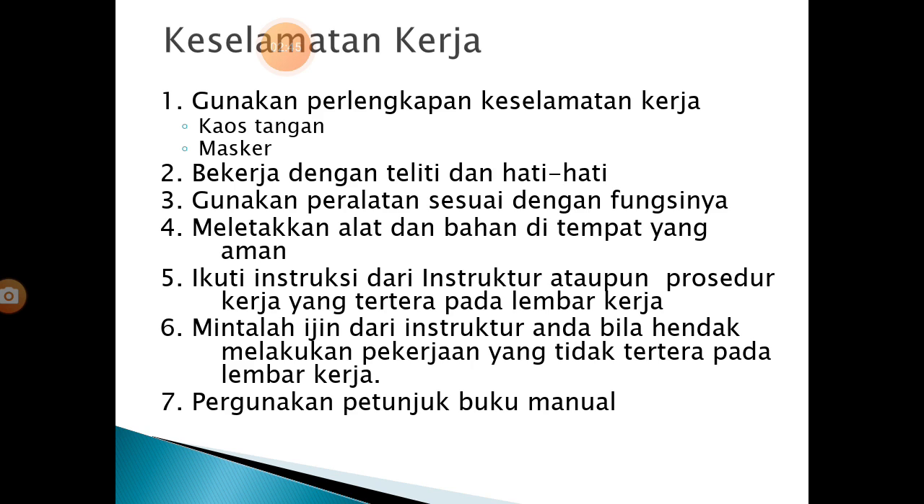Keselamatan kerja: 1. Gunakan perlengkapan keselamatan kerja — kaos tangan, masker, dan wearpack. 2. Bekerja dengan teliti dan hati-hati. 3. Gunakan peralatan sesuai dengan fungsinya. 4. Meletakkan alat dan bahan di tempat yang aman. 5. Ikuti instruksi dari instruktur atau prosedur kerja yang tertera pada lembar kerja. 6. Mintalah izin dari instruktur bila melakukan pekerjaan yang tidak tertera pada lembar kerja. 7. Gunakan petunjuk buku manual.